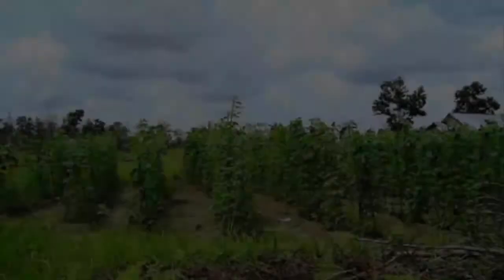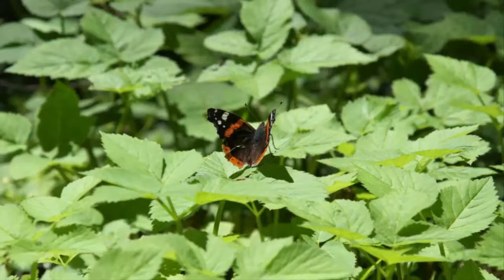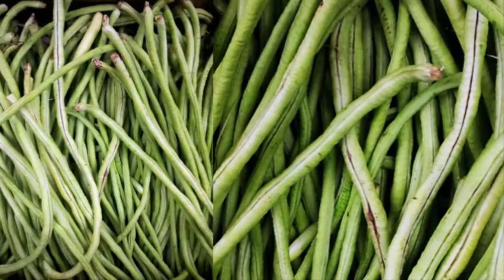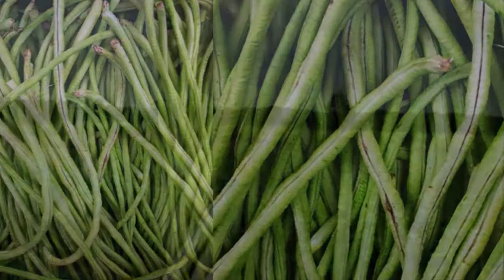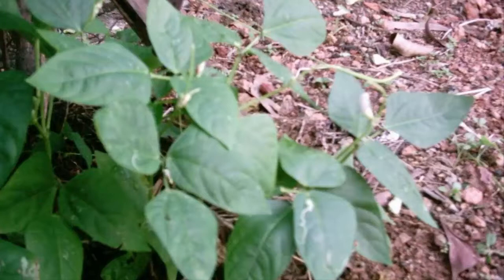Many people love long beans processed by way of coconut milk, stir-fried, mixed in porridge, and so forth. Therefore many people try to plant long beans for additional income. But do not worry for those who do not have land — you can plant long beans in pots or polybags at home.